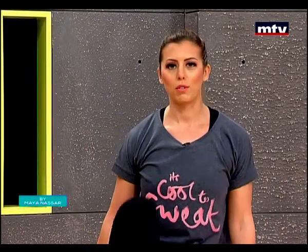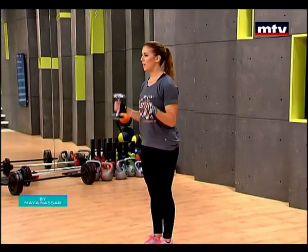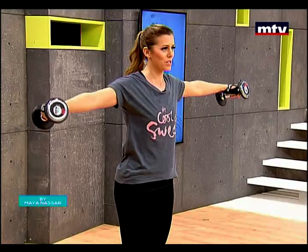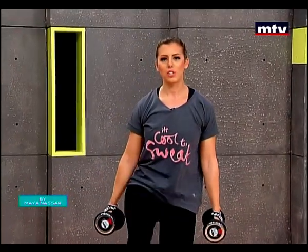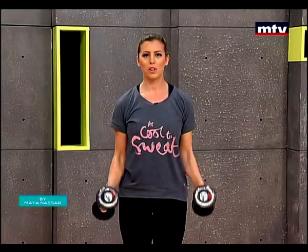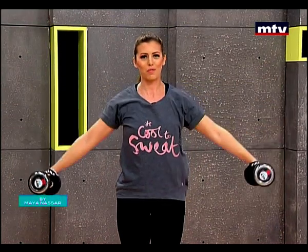We're going to do this 15 times. Knees up to the chest, biceps, and now shoulders up. Slowly come down to really feel that burn. High knees, biceps curl, and up. Slowly come down. We're doing 15 reps.